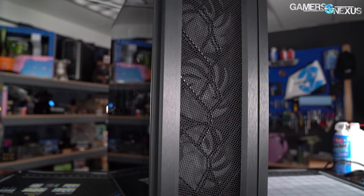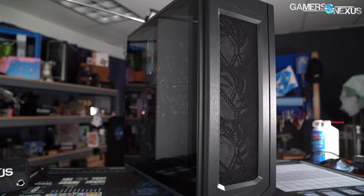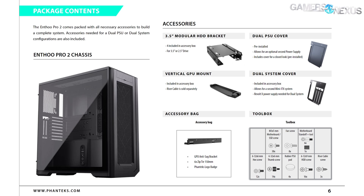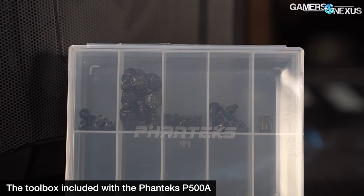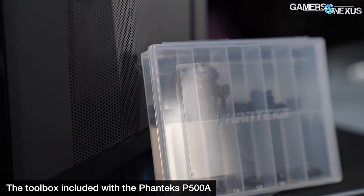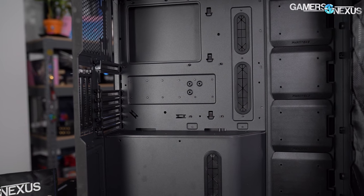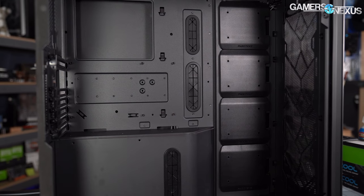Building in the Enthoo Pro 2 got off to a rough start as no accessories were packed with the case — no screws, no zip ties, no hard drive cages, nothing. We have a full list of items that are supposed to be included, including four modular 3.5-inch hard drive brackets, a vertical GPU mount without the riser cable, and a dual-system cover for a secondary Mini-ITX board. There's also supposed to be a GPU anti-sag bracket and various screws in a plastic organizer. We can assume this was just an oversight in an early review sample, but it's a good reminder to check accessories carefully.